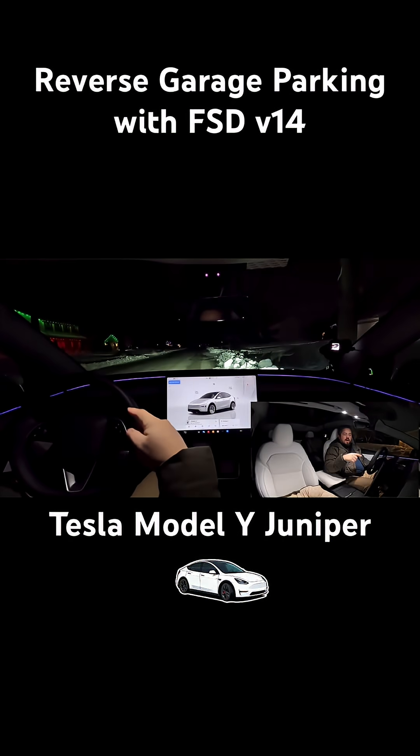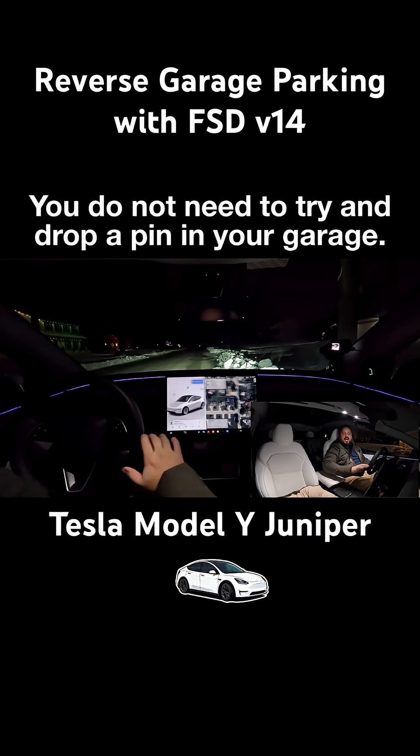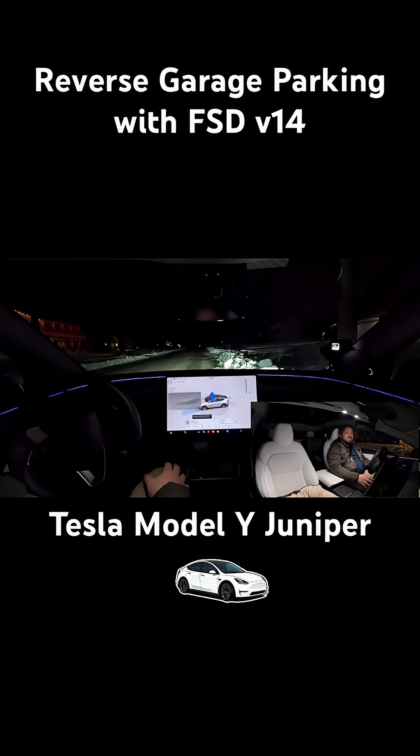Do you want to park inside your garage using FSD? I found the hack to get us there. All you have to do: have your home set as your address as you normally do, and turn on your FSD to begin your trip.